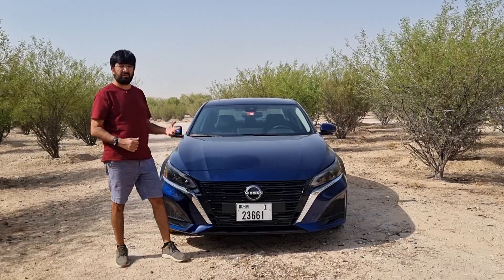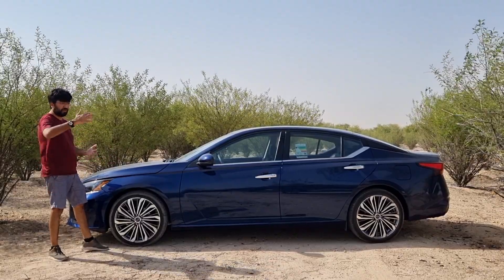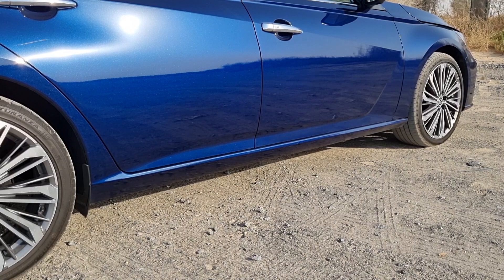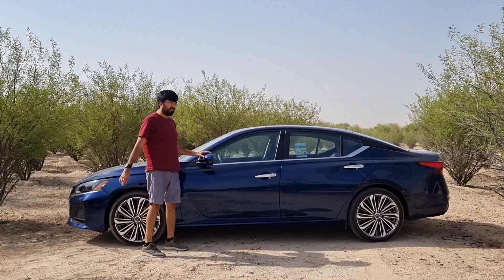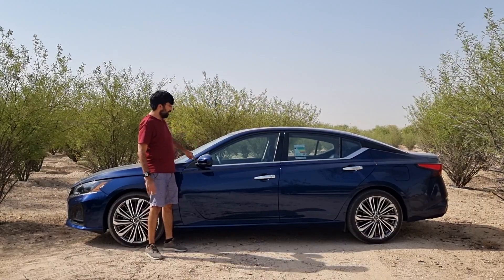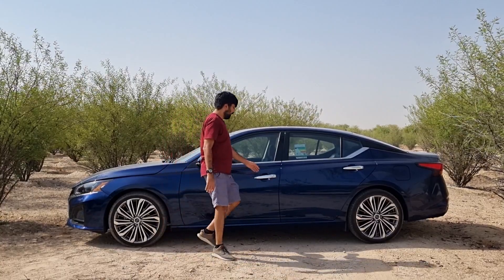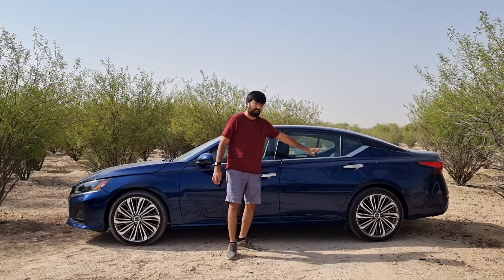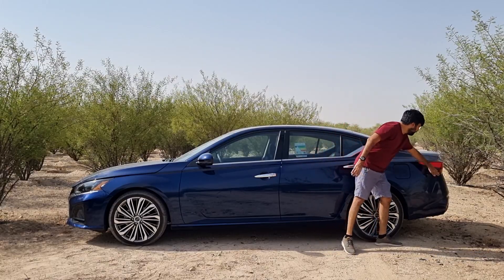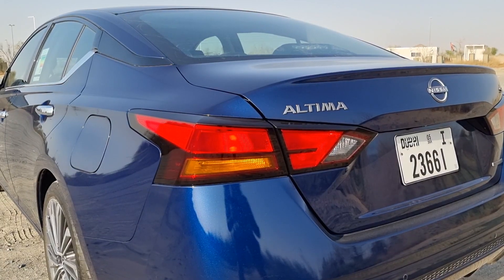On the sides, this top variant gets 19-inch aluminium alloy rims, while the base starts with 16-inch and progresses through 17, 18 and 19 inches. There's no side skirting — just a smooth surface. The side mirrors are power foldable and power adjustable, include a blind spot warning indicator and a turn signal, and are body-coloured. You also get keyless entry with chromed door handles, a half-chrome window surround, and angular tail light extensions carried over from the previous generation.